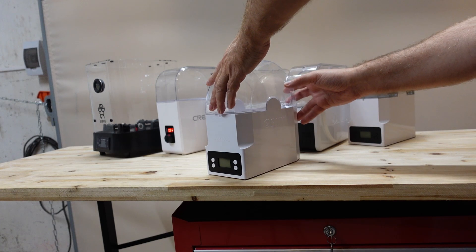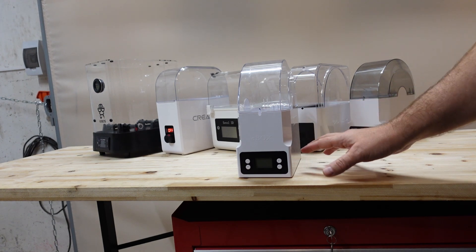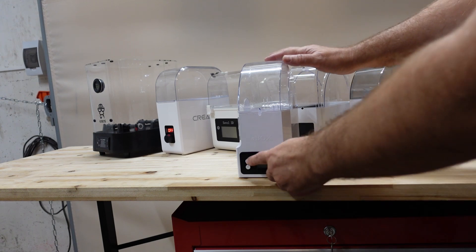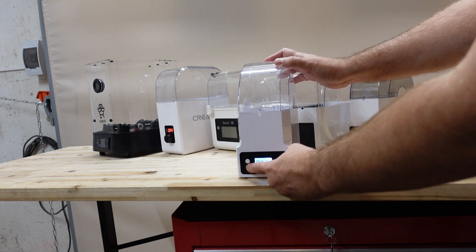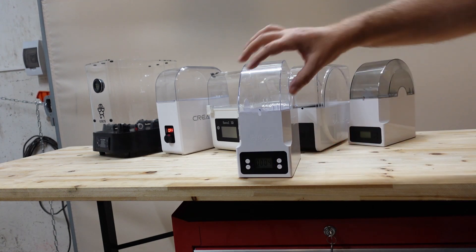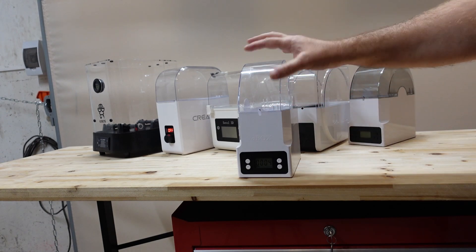So the first dryer is the E-SUN E-Box from Sunroot — this is their older version. It has a fan, and you will probably hear a click sound, which is the electromechanical relay that turns the heater element on and off. Now it is on level 4, which is the maximum value. Of course it is louder when opened, but I will measure only with it closed, because this is how you will use it.